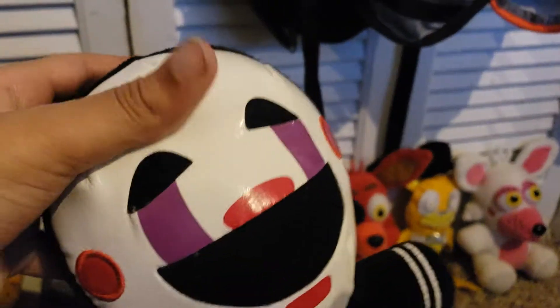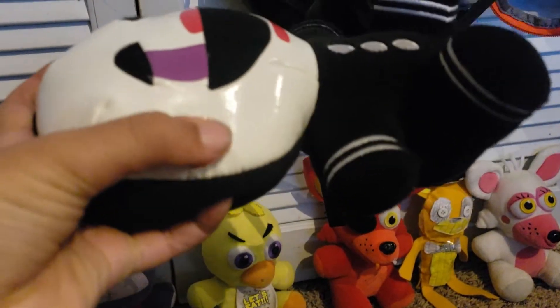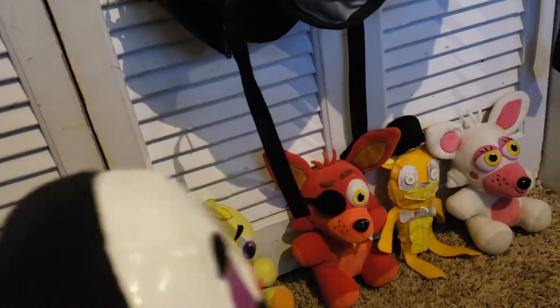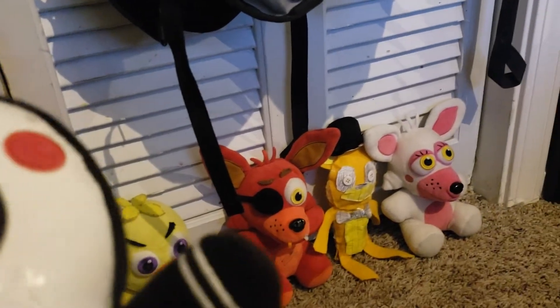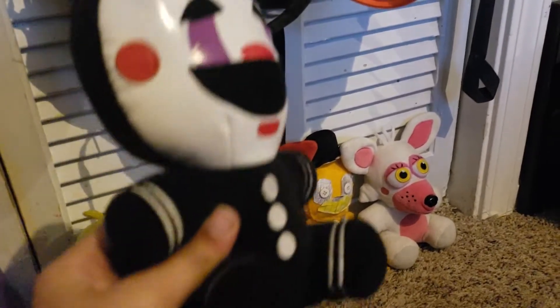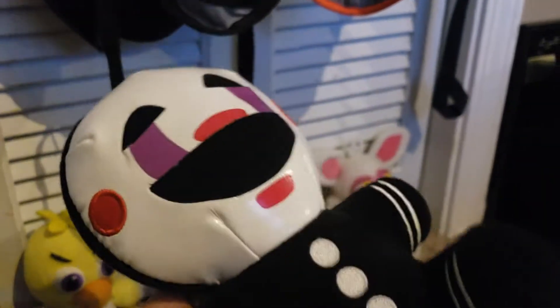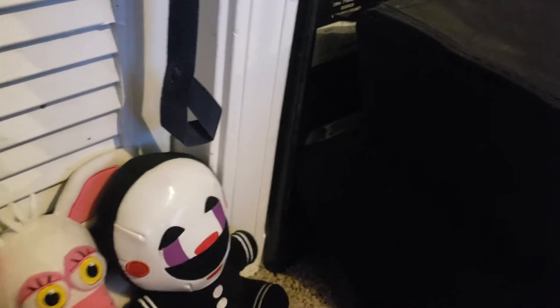Next we have the Puppet. He has some new material — he uses plastic for his face, which is pretty cool, and it's not really what I would suspect. I mean, everyone else is like felty, besides Golden Freddy over there. He's a pretty cool plush. By the way, some of these are not mine — some are my brother's. Go check him out, Sticky Bot. That's the Puppet.